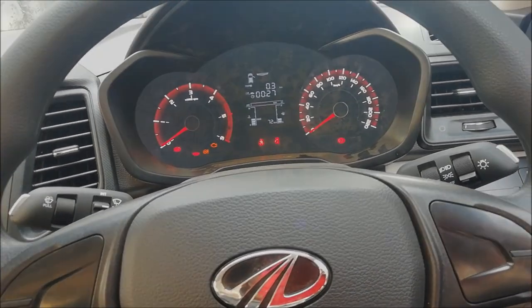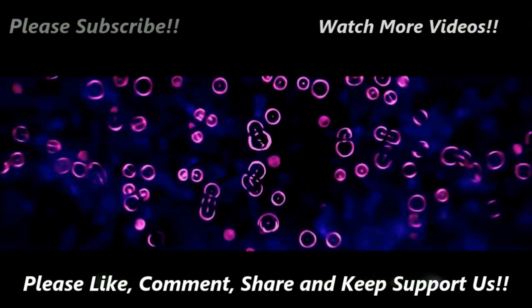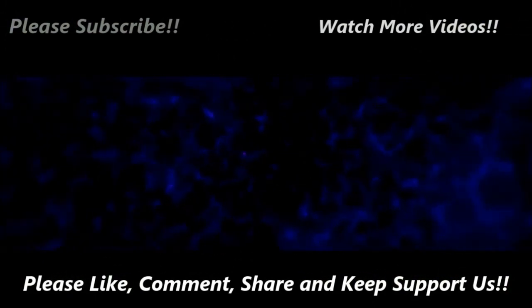Signing off. See you in another video. Thanks for watching. Please subscribe for more videos. If you liked this video, click the like button and give your comments.